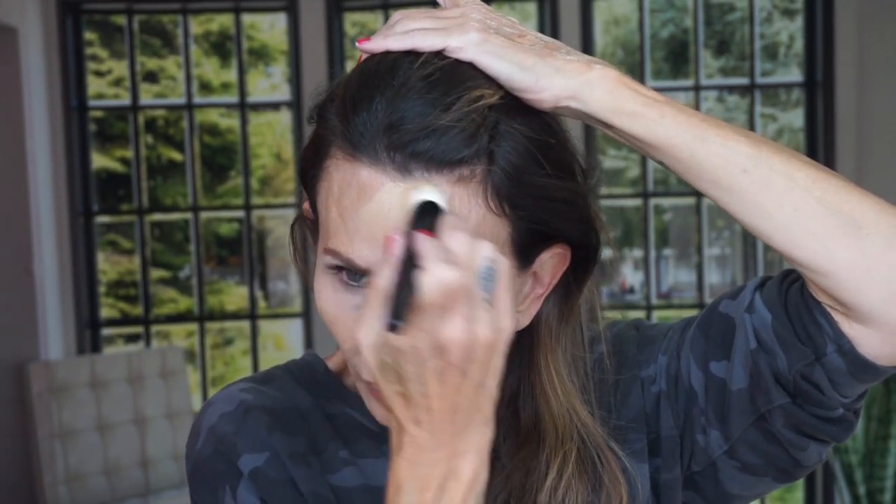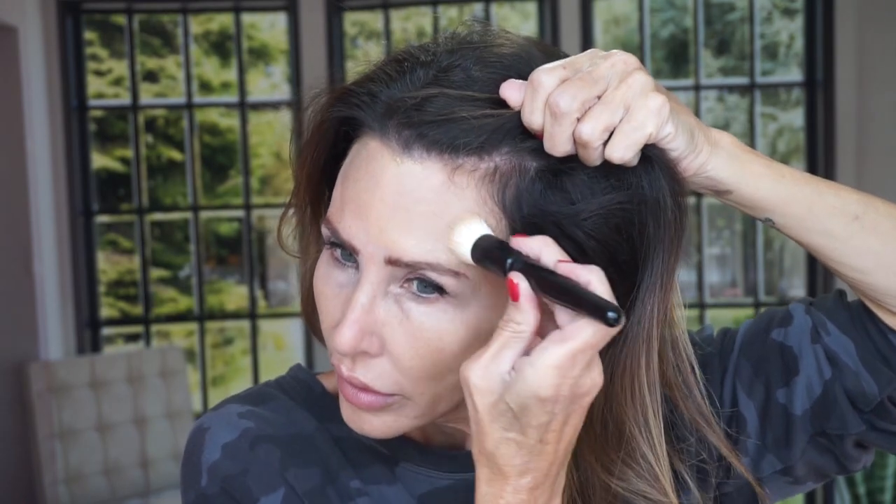The color's perfect. I still haven't gotten the NARS foundation — the Soft Matte. I watched a YouTube creator today that I trust, that I don't think is full of hooey, and she said she liked it so much she went ahead and bought four colors for her makeup kit. She's a makeup artist, so I trust her enough to go get it, which I am going to do. I don't know why I haven't been using this Chanel foundation.